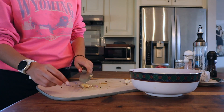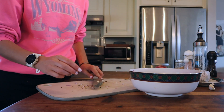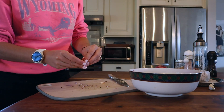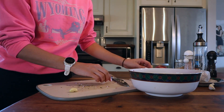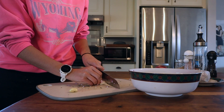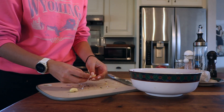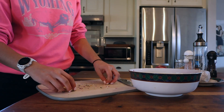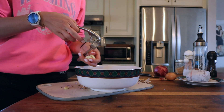For garlic, I cut off the end, lay my knife down flat and hit it — that breaks the peel off the clove and makes it really easy to peel. I'll use two cloves, and for those I'm just going to use my garlic press.